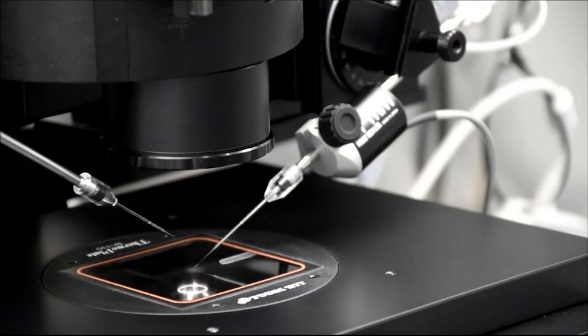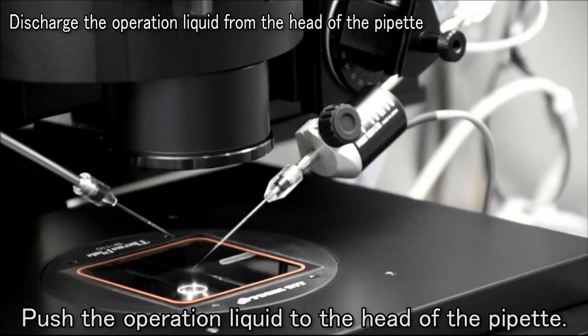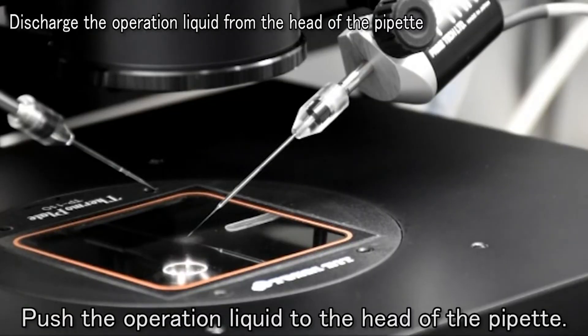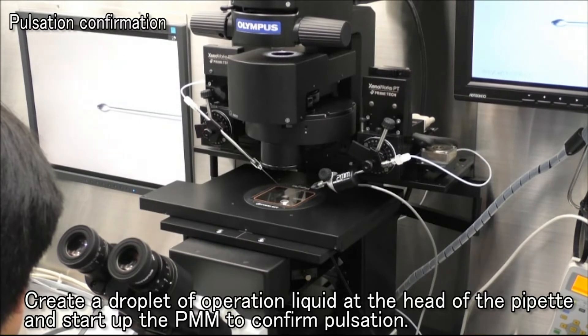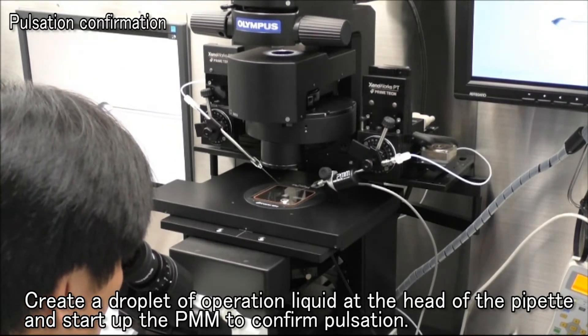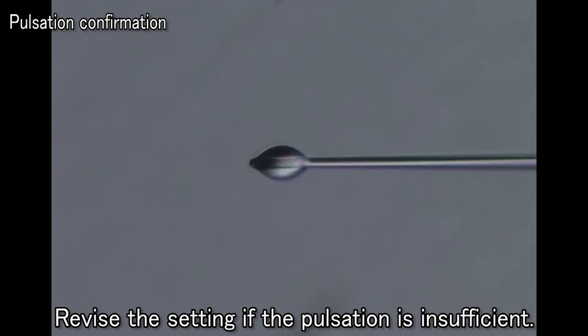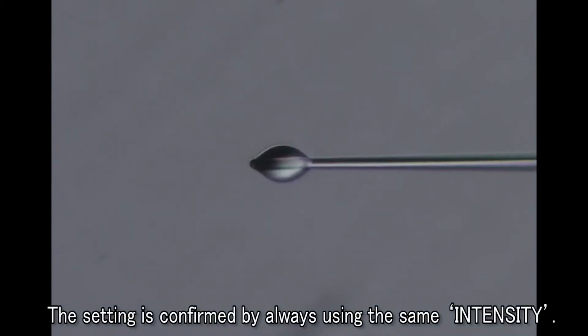We'll now explain how to confirm the settings. This pulsating sound is the operating sound of the PMM. Position the pipette in the microscope field. Operate the injector and push the operation liquid to the head of the pipette so that any air inside the head is pressed out. Confirm there's no air left inside the head of the pipette with your naked eye rather than from the microscope. After creating a droplet of operation liquid at the head of the pipette, start up the PMM. You can see the way the droplet bursts as the PMM starts driving. If there is no change with the droplet when the PMM is started up, it's necessary to revise the setting.